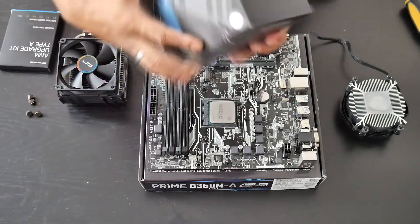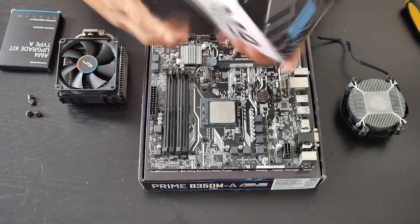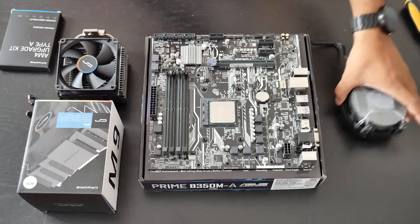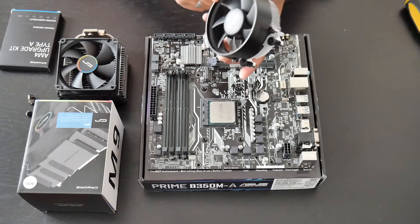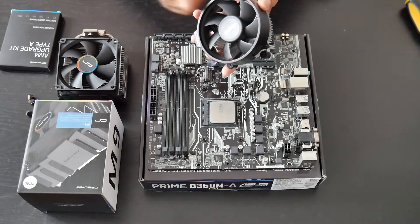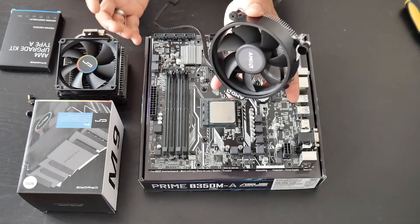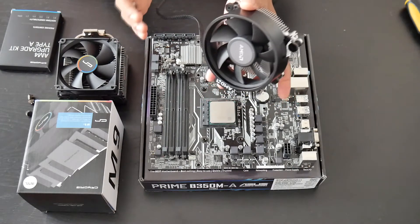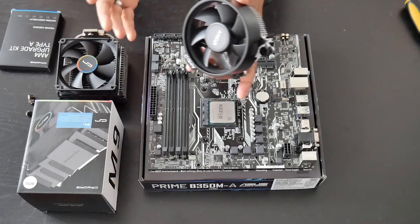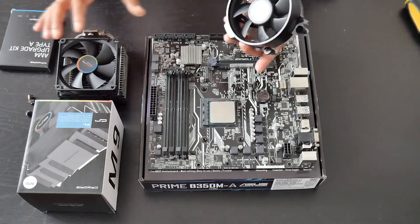It doesn't matter if you have the Intel variant or AMD variant — the AM4 bracket should work on both versions. I just took the stock cooler off. The stock cooler that comes with the Ryzen 1300X is pretty good; I managed to overclock the CPU up to 3.8 GHz with it and temperatures looked good, but I couldn't get it to 4 GHz, so that's why I'm going with the M9i. Part 2 of the video will show temps.